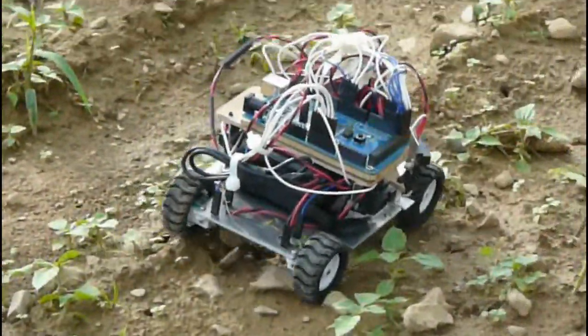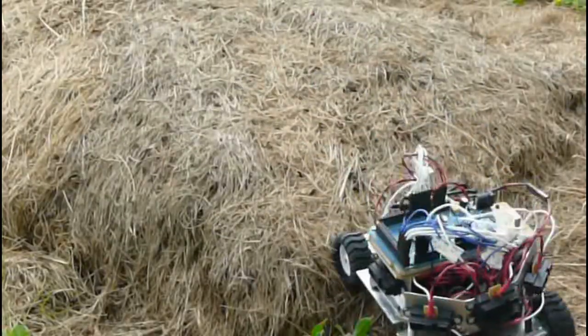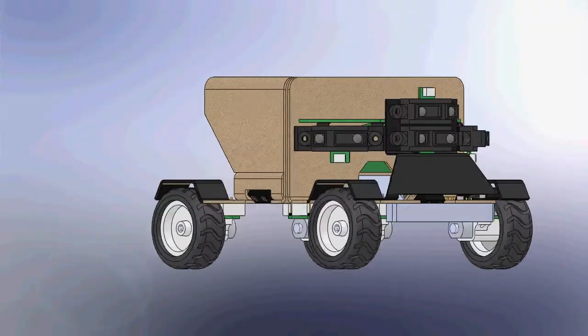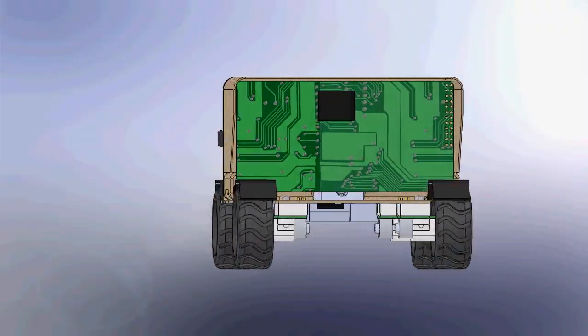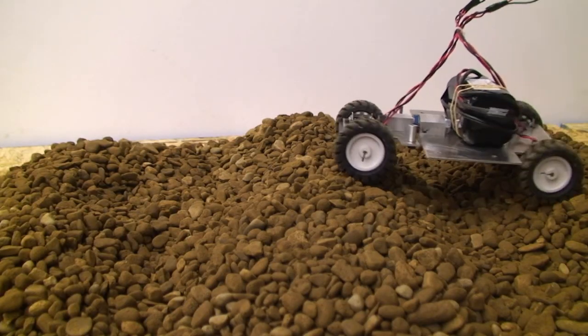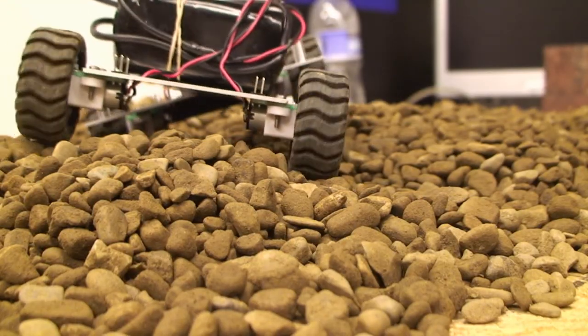I'll just walk you through a few of the basic features of the Scout. Scout is a four-wheel drive platform. Each wheel is powered by a micro metal gear motor that allows us a top speed of around 14 centimeters per second. The wheels and motors are mated to a rocker platform that acts as a suspension system and allows us to cross some pretty exciting terrain.